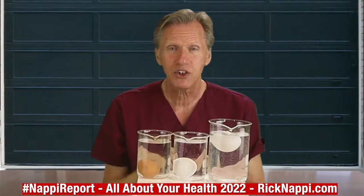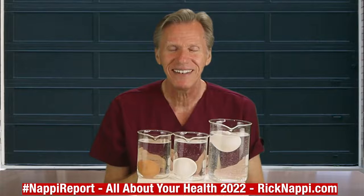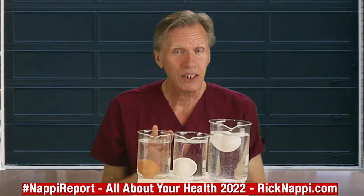Then they come back to the supermarket and you think, gee, these are fresh eggs. And that's where we get the six to eight months old.